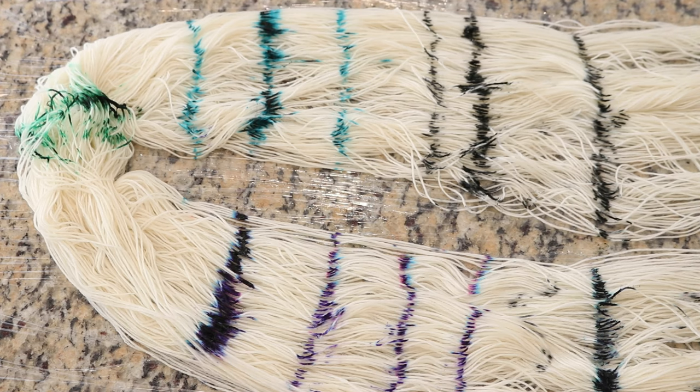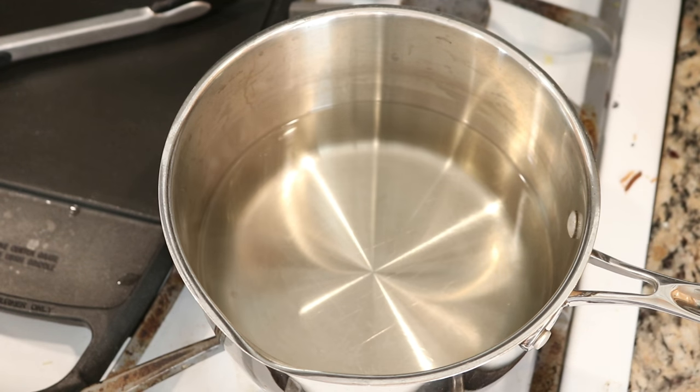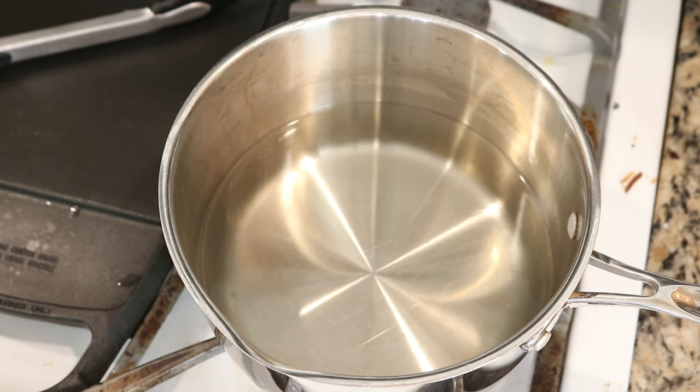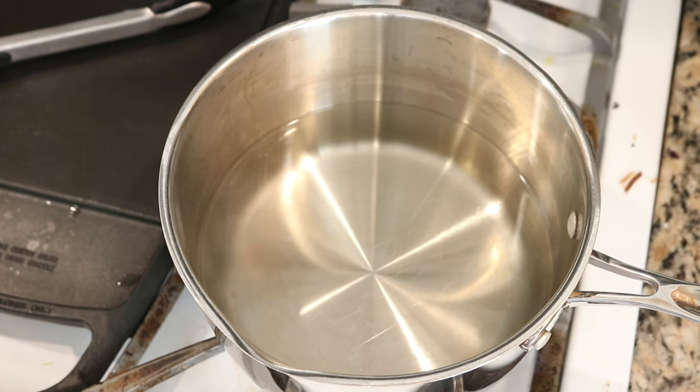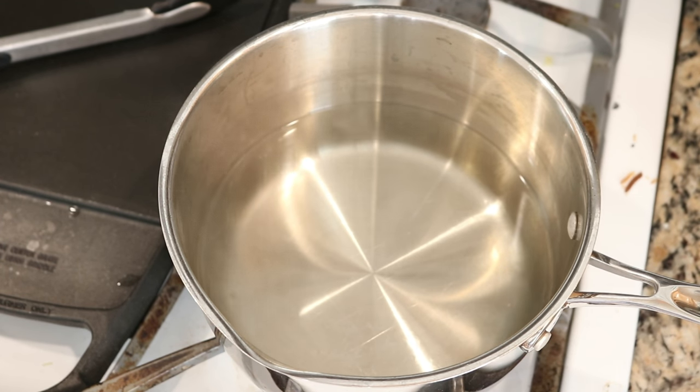Now I'm going to start preparing the dye bath. This is an exhausted dye bath from a few other videos — we started off with eight cups of water and four packets of Kool-Aid, so we have some citric acid in here, and the water is reduced at this point because some of it has been removed from other experiments. This is the bath where I'm going to dip our yarn that we painted directly from the Wilton's vials. We're going to let this heat up and then get started.